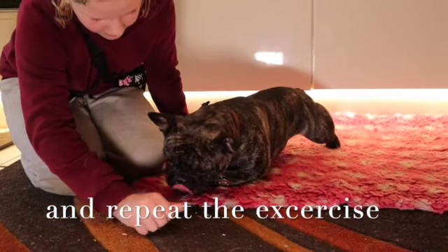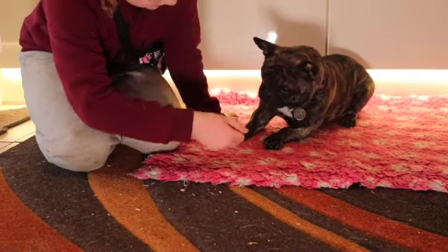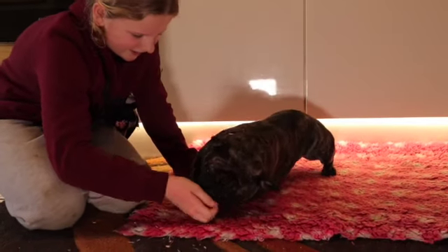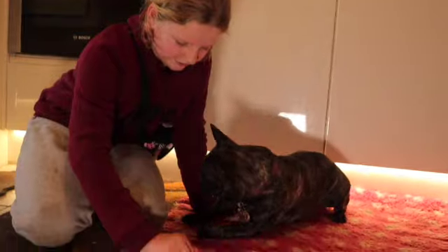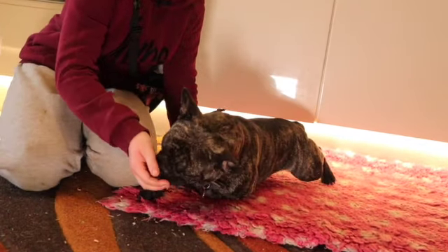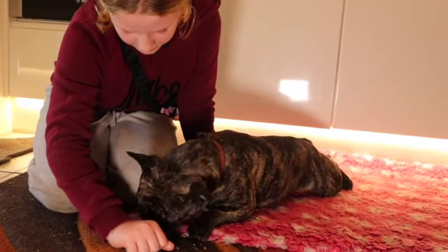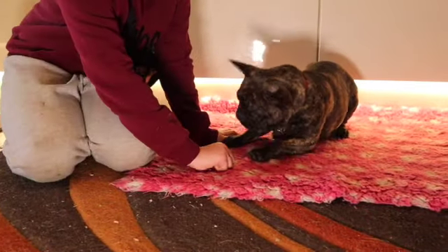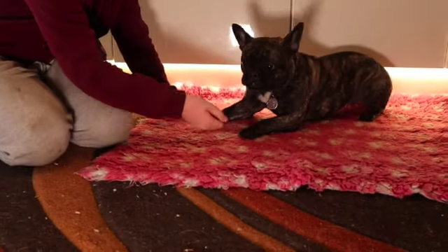She's still a little confused, but I'm working hard on trying to get her to crawl. Crawl — no. We'll do it one more time and then we'll give her lots of lavish praise and lots of treats. Crawl — yes!